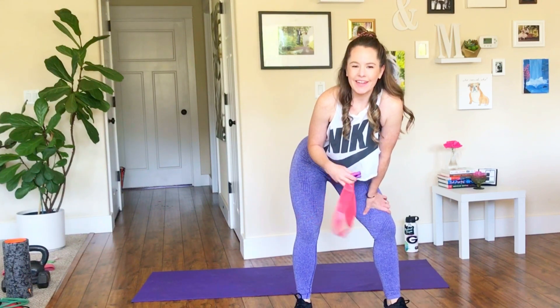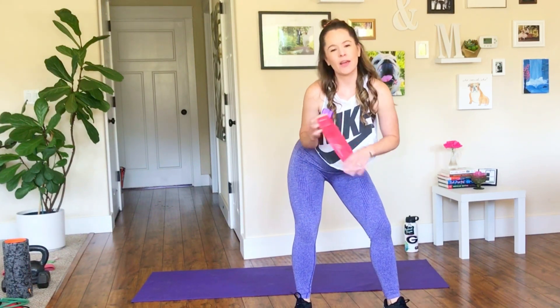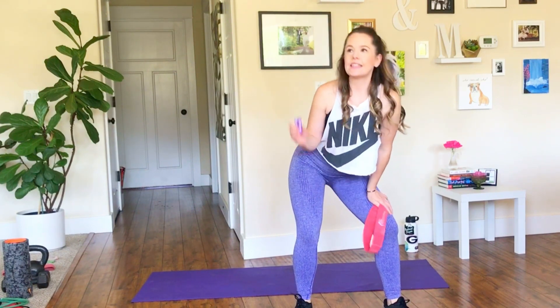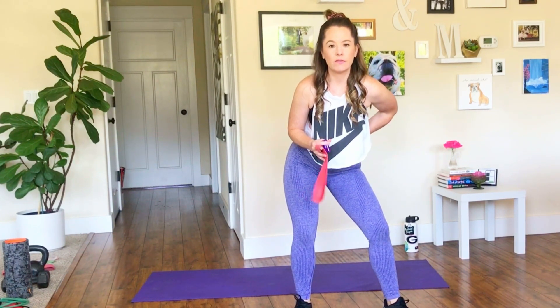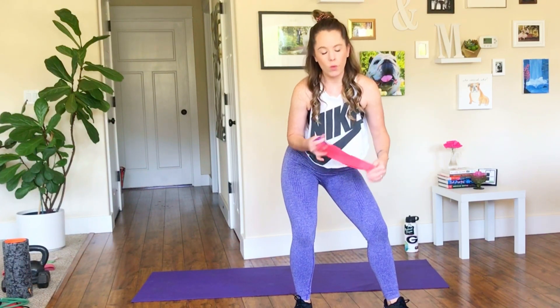Welcome back. It's Melanie here. Today's workout is going to be all about that booty. I've got a really good one for you today. It's going to take you less than 20 minutes to complete. I'm going to be using a band, but you do not need one. The band is just going to add a little bit more resistance to the outside of our hips so we can get another area of our glutes that often is underworked.